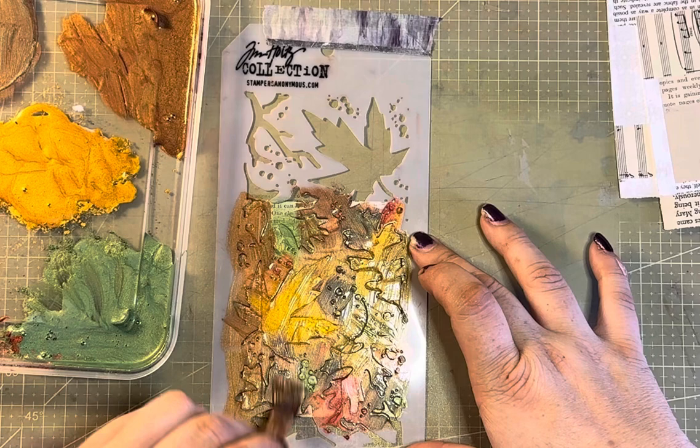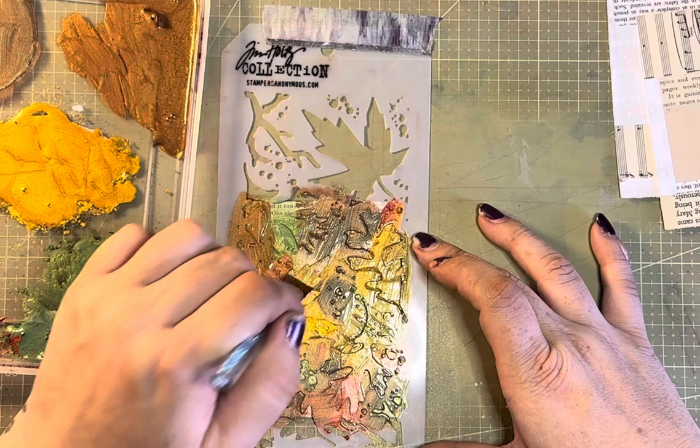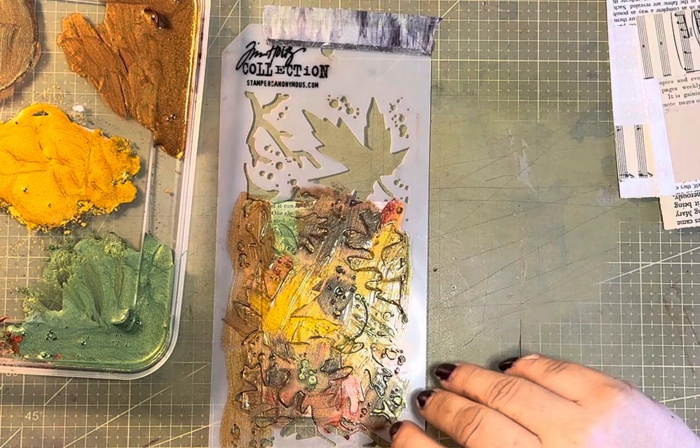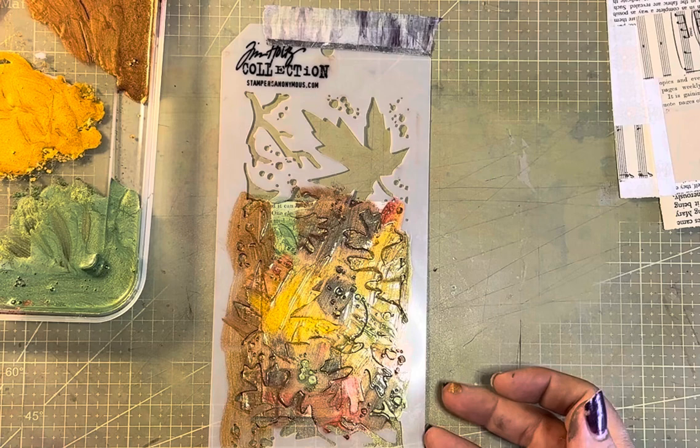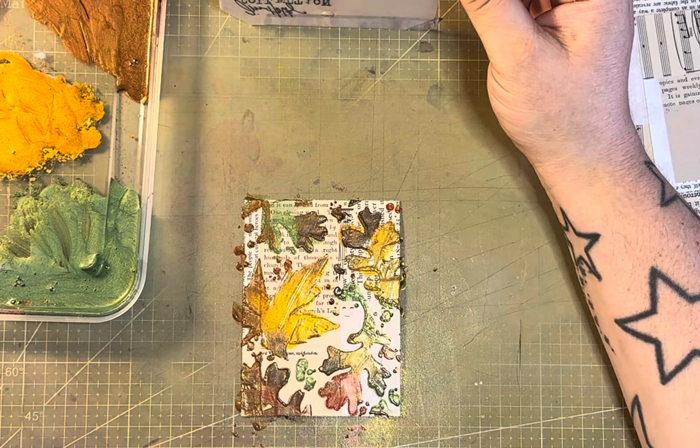The key with this is to use a normal PVA glue — Mod Podge would be fine. You don't want something that's going to dry really, really quickly, because otherwise you're not going to have time to clean your stencil. I know some people have mixed things like art glitter glue, which is an expensive way of doing it, but it dries super quick and you will never, ever clean your stencil.